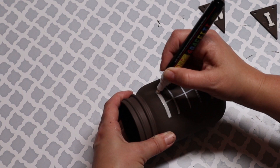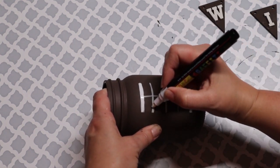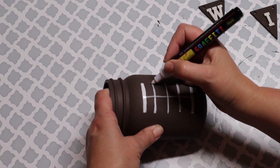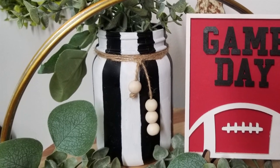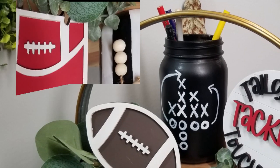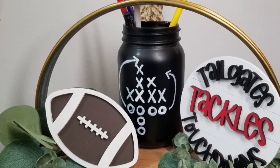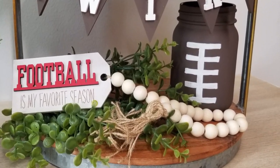If you are a teacher, I think these would be so cute in a classroom on your desk holding pens, markers, and pencils for football season, sporting your local football team. I did add some twine and beads to the one that was meant for the referee shirt, and I just think they came together so perfectly. They are perfect with football decor and you can use them for so many different things.